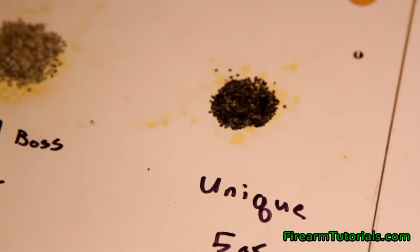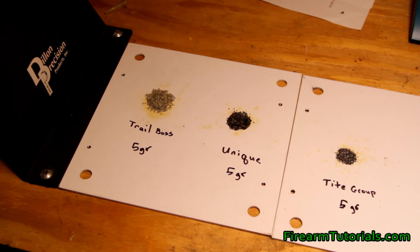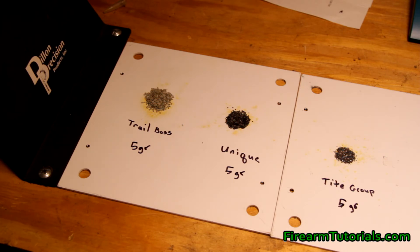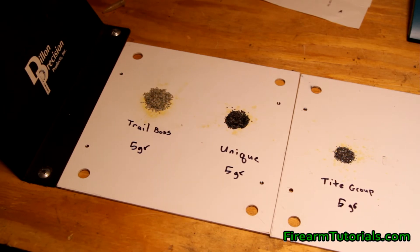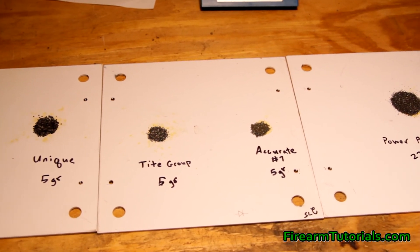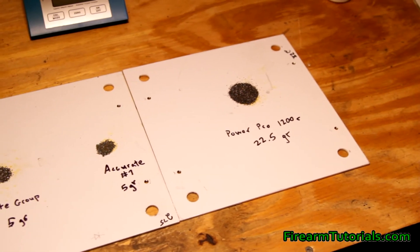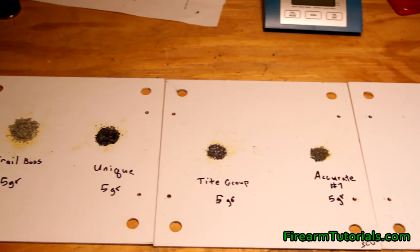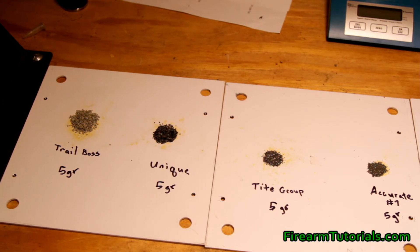As far as burn rate goes — the burn rate is just what it sounds like, it's the rate at which the powder burns. Trail Boss is pretty fast. Hodgdon has a chart online listing commonly used powders ranked from fastest to slowest. Trail Boss is number 19, meaning it's the 19th fastest burning powder on their chart. Unique comes in slower at number 31. Tight Group is actually faster than Trail Boss at number 14. Accurate No. 7 is significantly slower at 51, which is kind of where you'd start to see some rifle powders. And PowerPro 1200 wasn't on the chart, but from my research comes in around 77, similar to Reloader 10. By nature, pistol powders are going to burn faster than rifle ones.